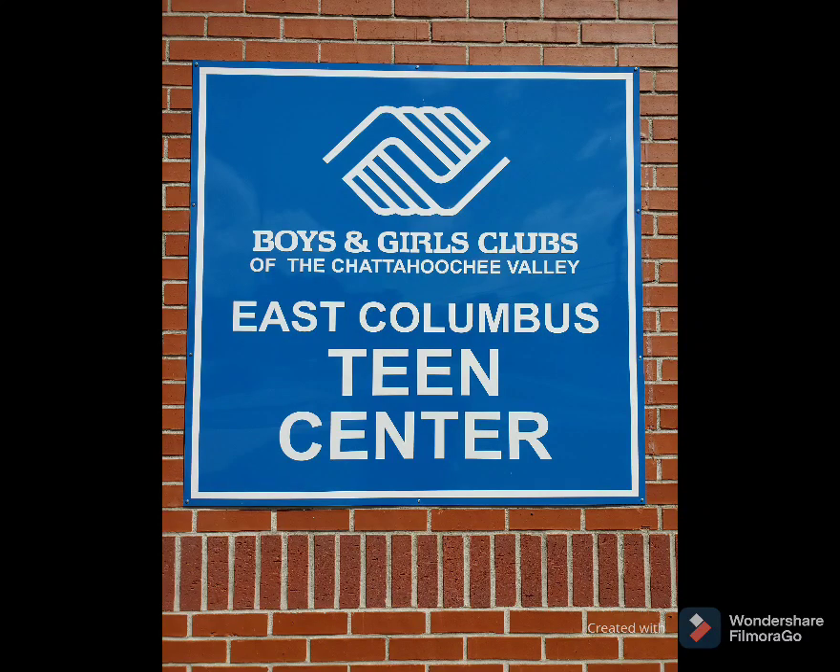Hello, this is Mr. Birch with the East Columbus Teen Center, news you can use. Today's topic is the car battery.